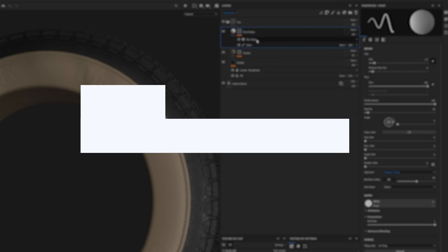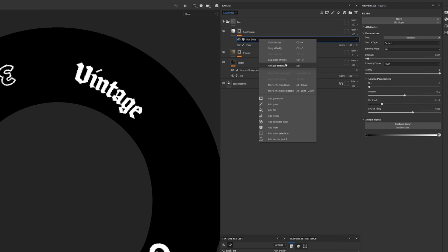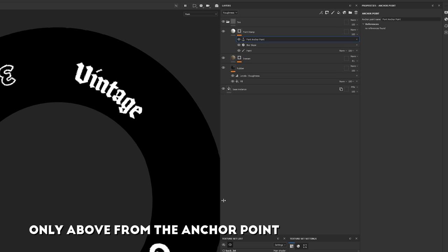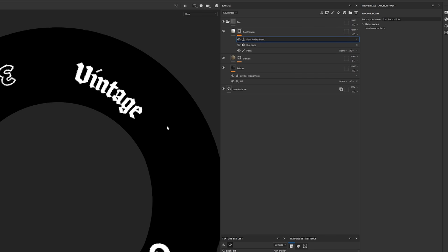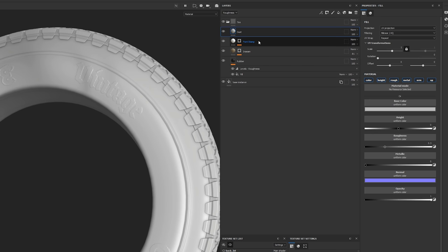Now let's work on the first technical aspect: anchor pointing. I right-click my last mask — the blur slope — and create an anchor point, renaming it 'font anchor points.' This is essentially my hero anchor point. What it does is create a reference that I can recall anywhere in my layer stack. The first thing I want to do is create a dust pass around it, so I'll create a new fill layer called 'dust.'